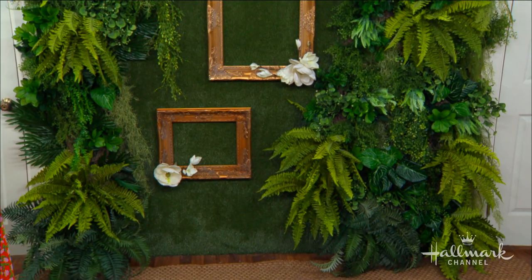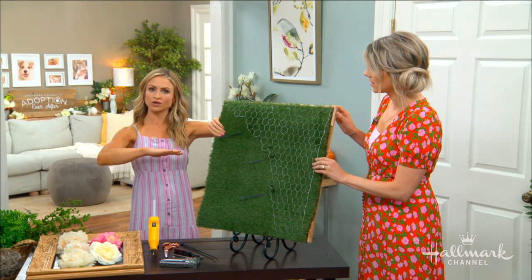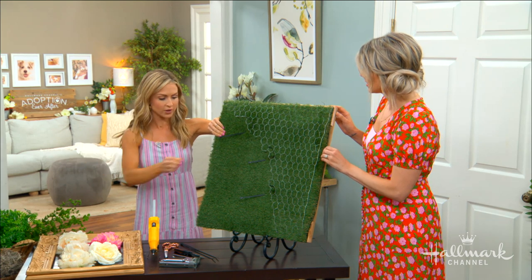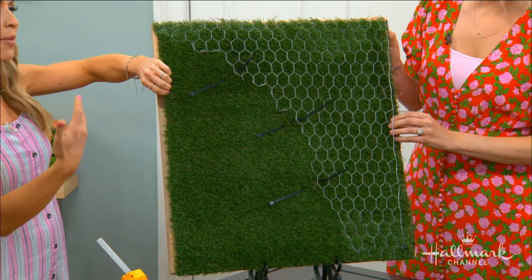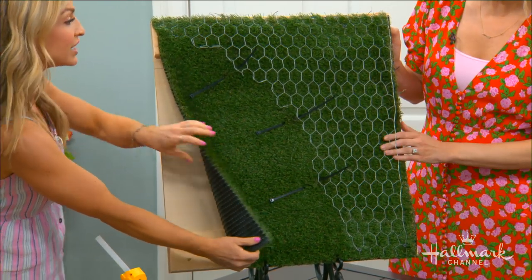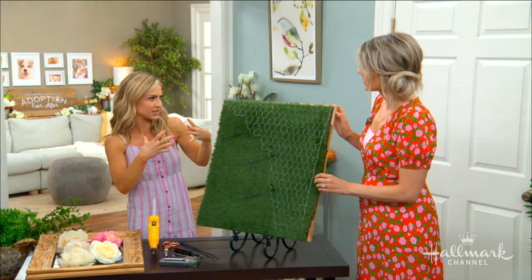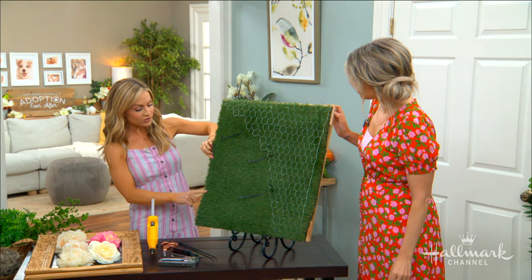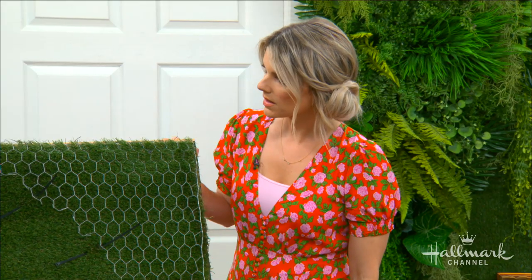This is called heavy duty turf. This is the background of your actual art wall, if you will. You can get this at the hardware store — they come in a couple different kinds. The one I have is super thick and heavy duty. I chose this because it's very lush and full, and you're not going to be able to see the background. If you get the thinner one, I'll tell you some tricks with that as well.